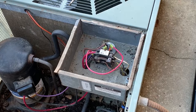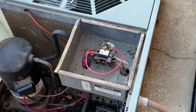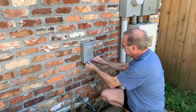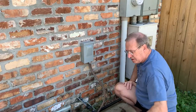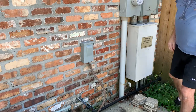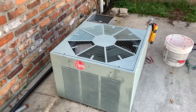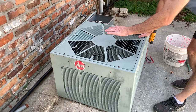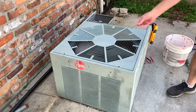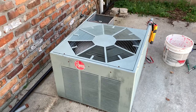We'll screw down our capacitor and we're ready to start it up. Once you've got it lined up you're okay. We'll get our disconnect back in and turn the breaker back on. Let's go turn the thermostat on and see if it runs. Watch the fan — you can see it's blowing up in the right direction now. We've corrected the problem.